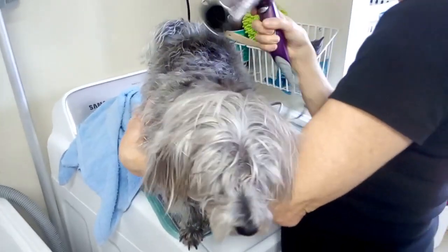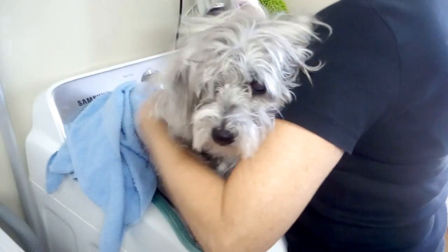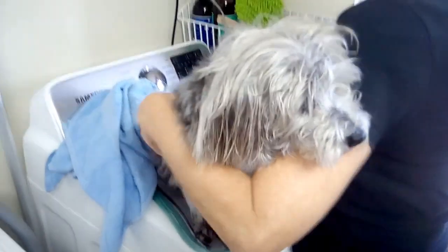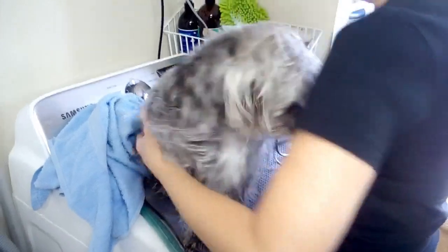Here's a little bit further into the drying. She's getting cuter by the second. She doesn't get groomed on the face and she can't see where she's going. Some people say cairn terrier hair doesn't grow, but this one's hair definitely does.